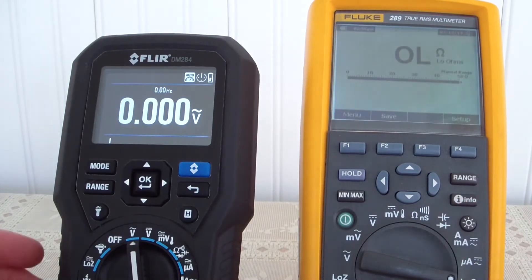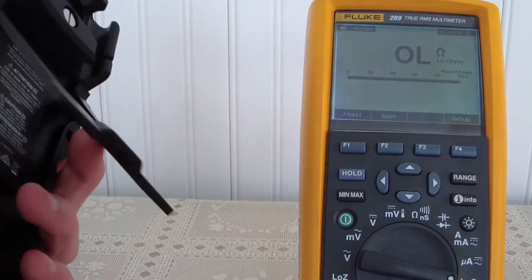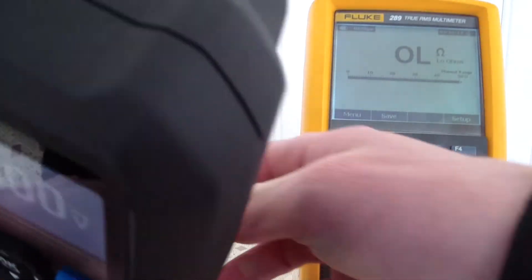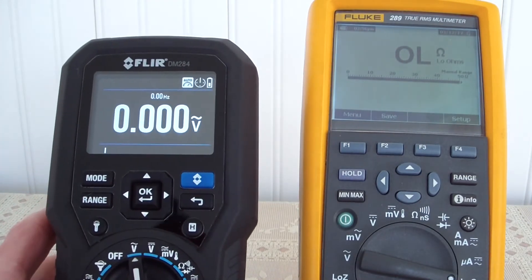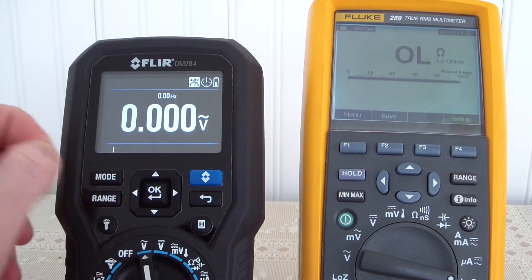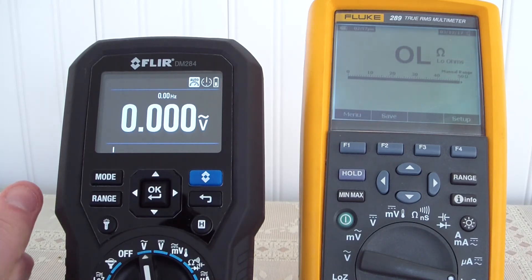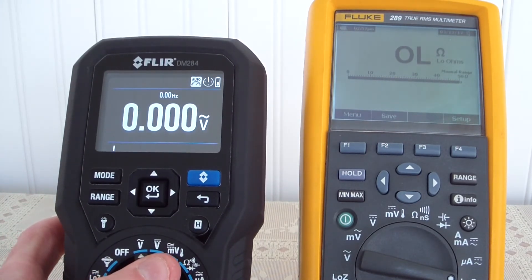In conclusion, the FLIR DM284 is definitely a very good multimeter. It has a lot of really nice features — the thermal imaging camera, the LED flashlight — and it adds a lot of functionality. It's very robust. There are definitely some negatives though. The biggest one would be battery life — it is quite awful, to be blunt. Also, the ability to save pictures would be phenomenal, but we can't, at least not right now.